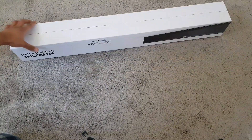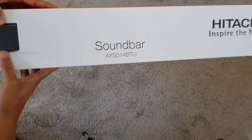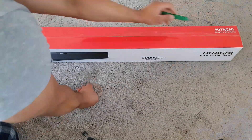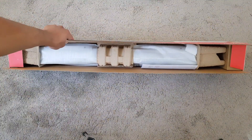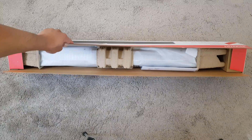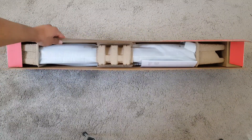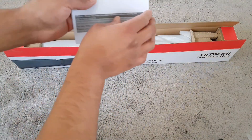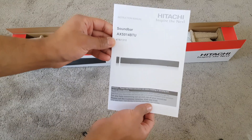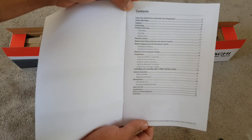Looking around the back, there's nothing at the bottom — it's just the same thing. It has the model number and the brand. It's quite securely packaged — it's got cardboard protection and some foam. Once we remove the foam from the top, you get a manual.